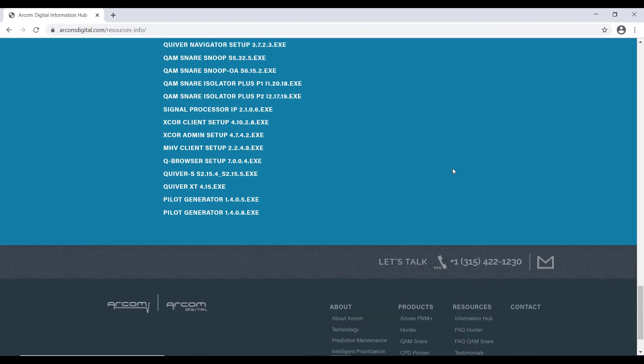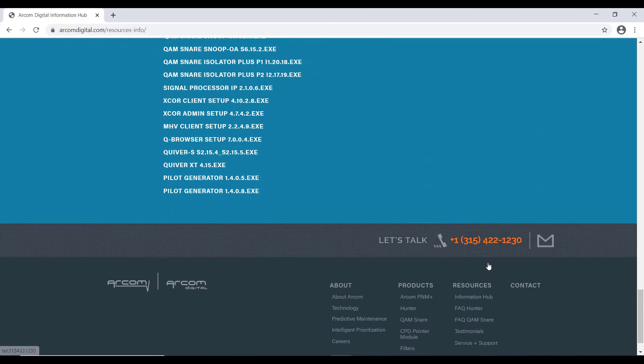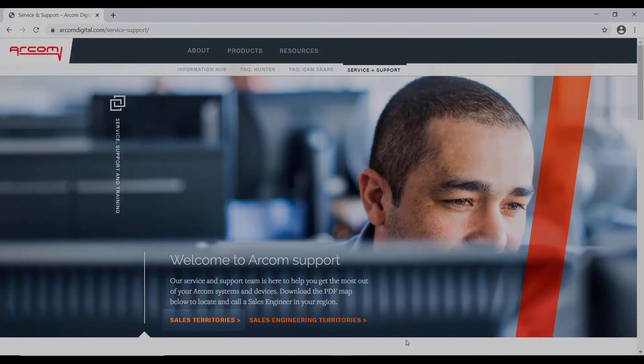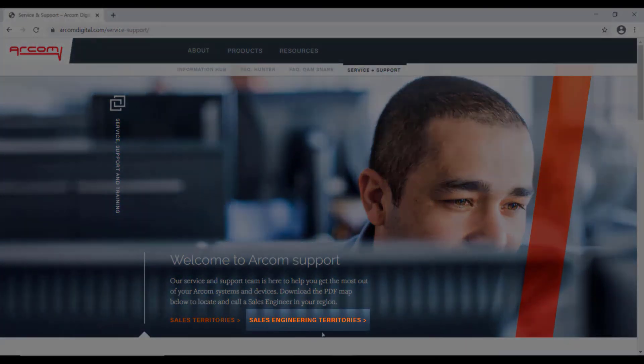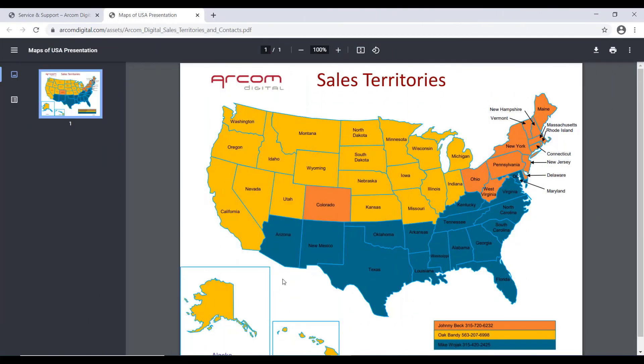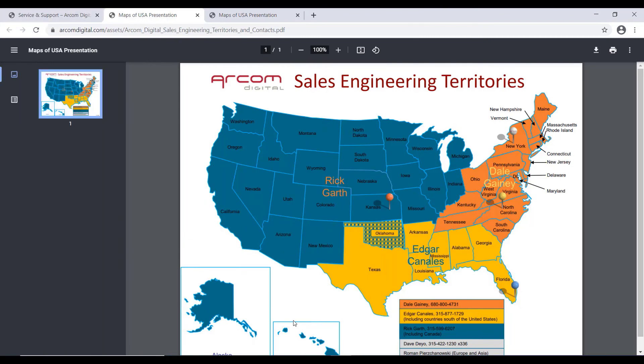Next, at the bottom right of the web page, click on Service and Support. At the bottom of the page, you will notice you can click on Sales Territories and Sales Engineering Territories. Sales Territories will represent in color code the sales managers responsible for your coverage area — the sales managers that can assist with pricing information of filters and ARCOM Digital products. You also have ARCOM Sales Engineering Territories, which show ARCOM representatives for coverage areas when you need assistance with training and technical support.